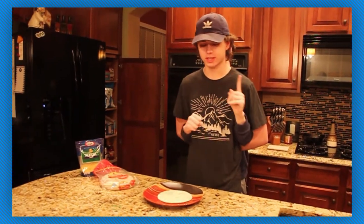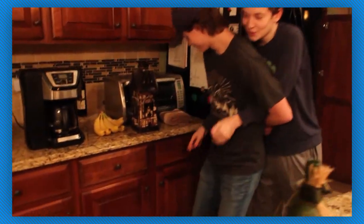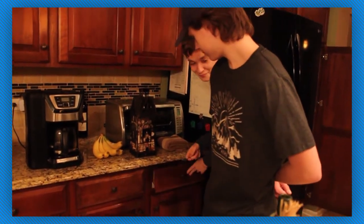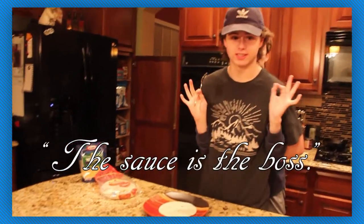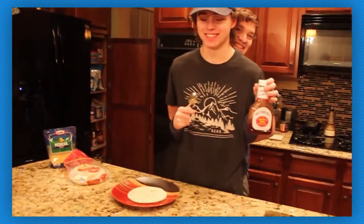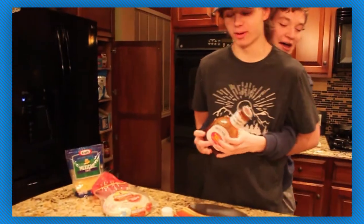First I'm going to reach in and grab a spoon. Alright, I grabbed a spoon. Now we're going to take some — the sauce is the boss. We're going to take some Sweet Baby Ray's and pour a little on the taco.